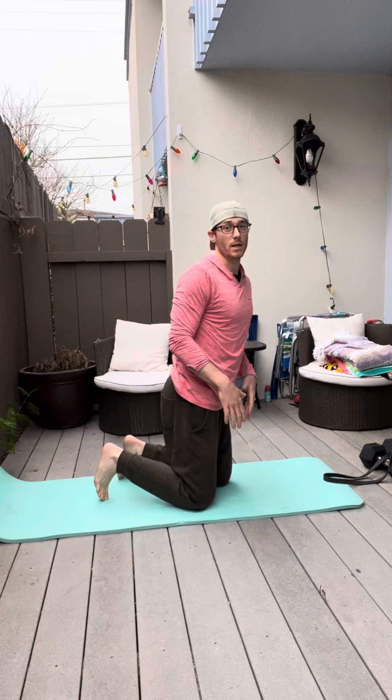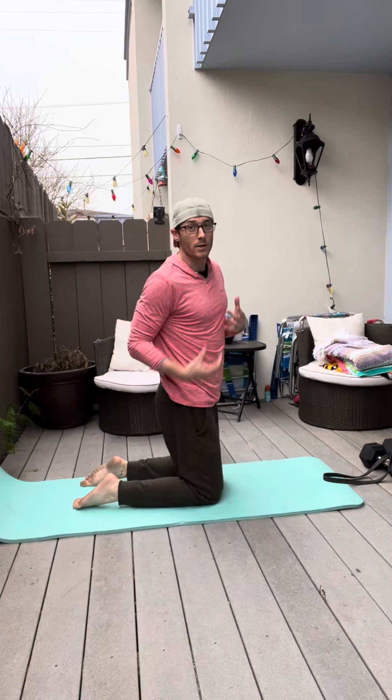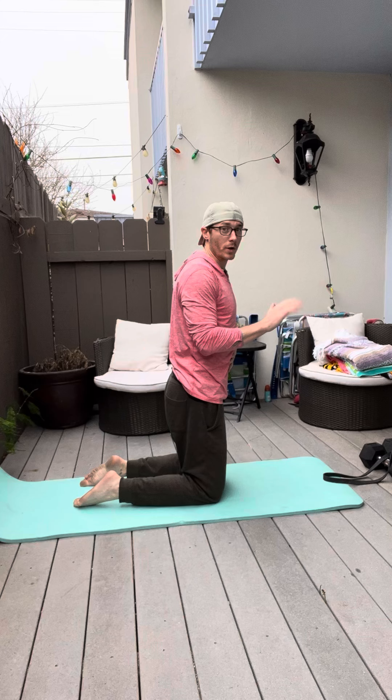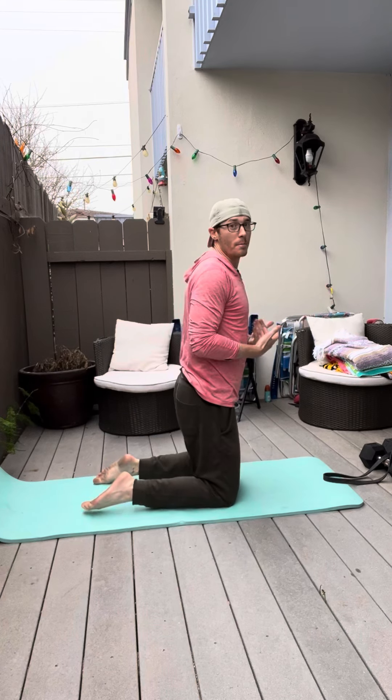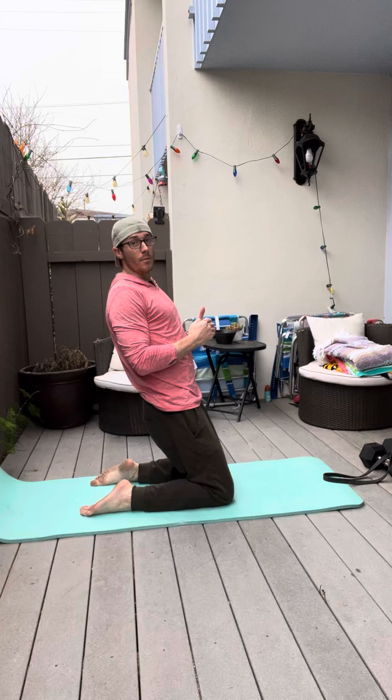The reverse Nordic is a variation of a Nordic hamstring curl, except it's done in reverse to hit the quadriceps. Instead of being anchored at the heels and dropping forward into a Nordic hamstring curl, you drop backwards, elongating the quadriceps and then pulling back.